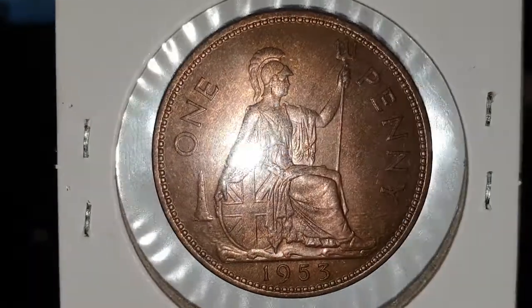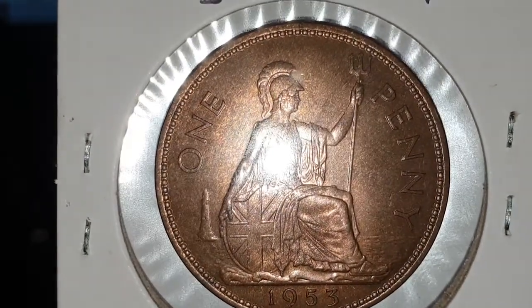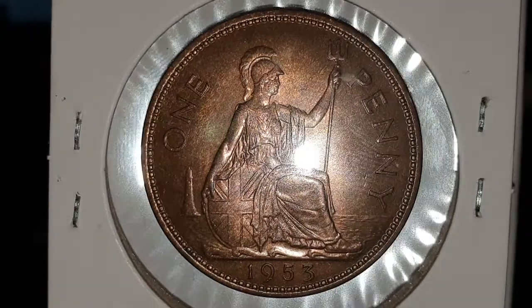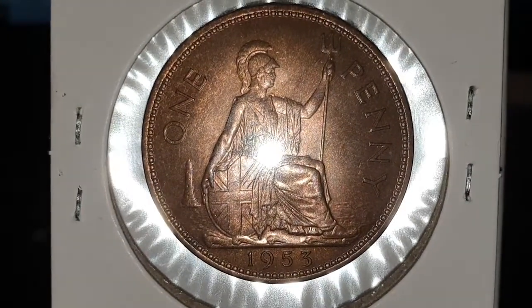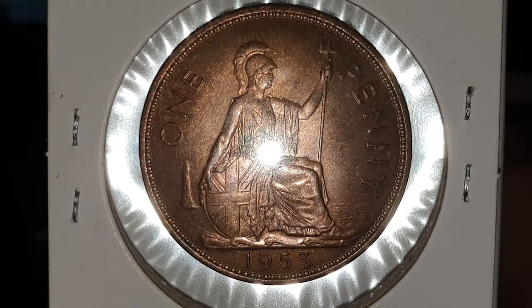Now you can see the reverse side of the coin. You have a seated Britannia. In her left hand she's holding a trident, and in her right hand she's holding a shield with the Union flag. You can see the lighthouse to the left with the value of one penny, and at the bottom is 1953. This is designed by Charles Walter Coombs.